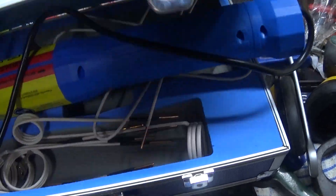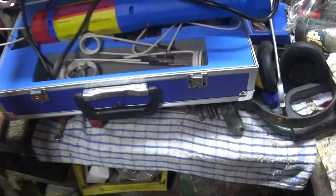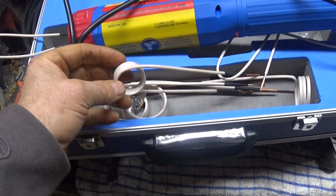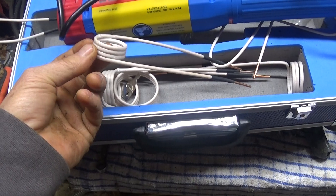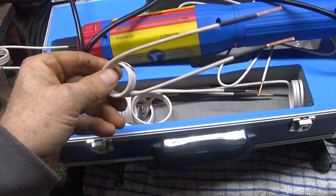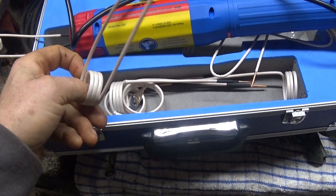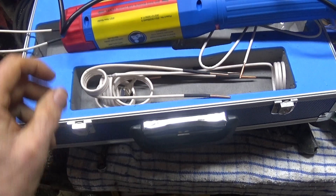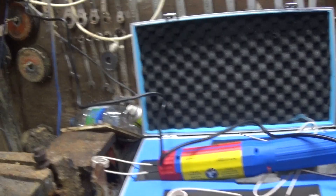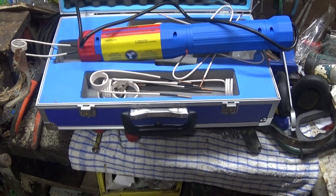I got this off eBay. It cost me £179 delivered, and there are eight bits. You can buy the ends separately, but I'm pretty sure it's just wire, and if you had something heat-resistant to wrap around it to stop it conducting, I'm pretty sure you can make your own. I'll try and make a video of that. Hope that helped someone. Cheers.